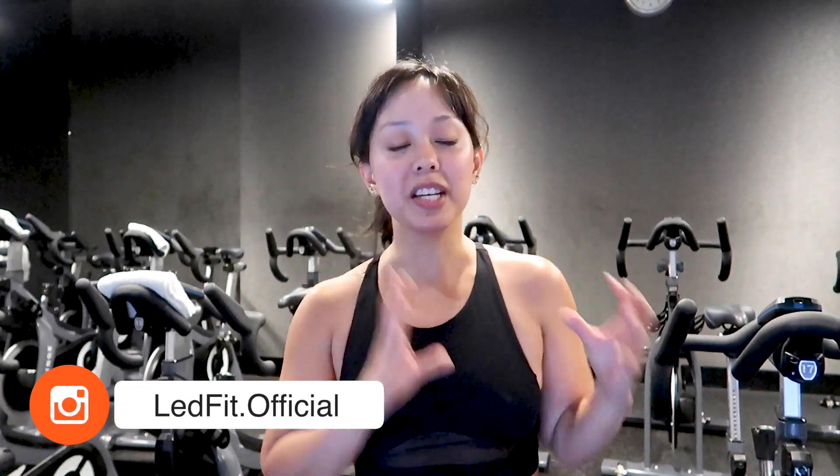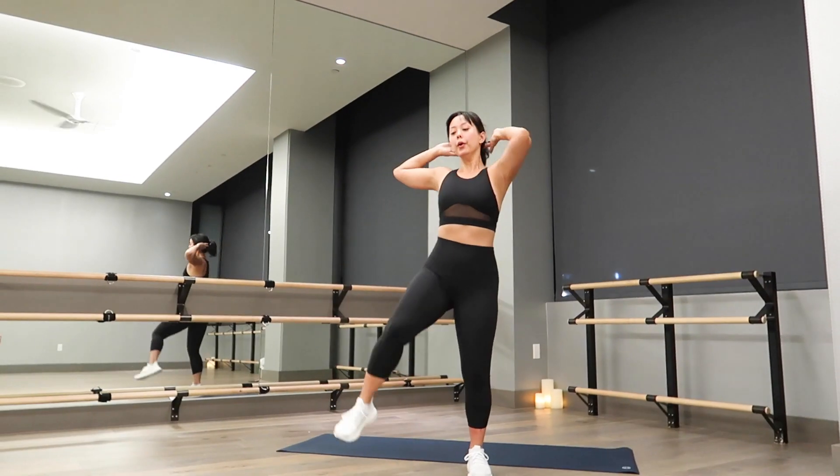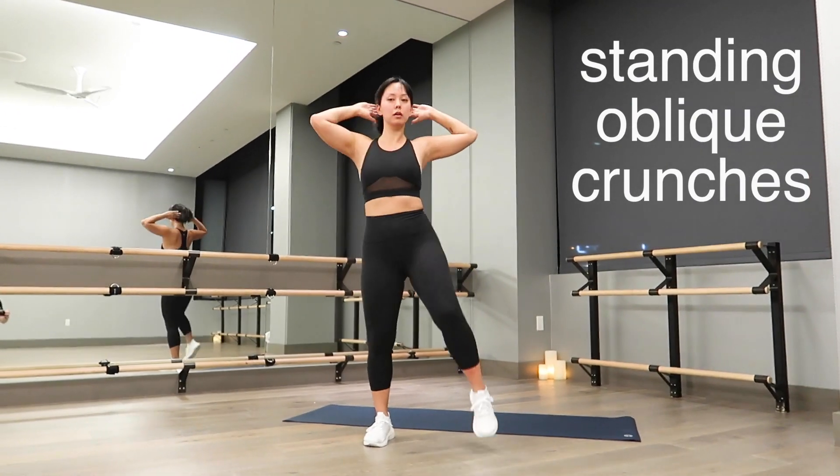Welcome back to Lead Fit, I'm Serene, and today we're going to do a quick 5, 10, or 15 minute HIIT — a full body fat burning workout with minimal jumping. I'll give you exercises to modify if you cannot jump or if you live in an apartment with neighbors underneath you. I'll show you the next exercise during your 15-second break, and we'll do each exercise for 30 seconds. You can repeat this entire video for a 10 or 15 minute workout.